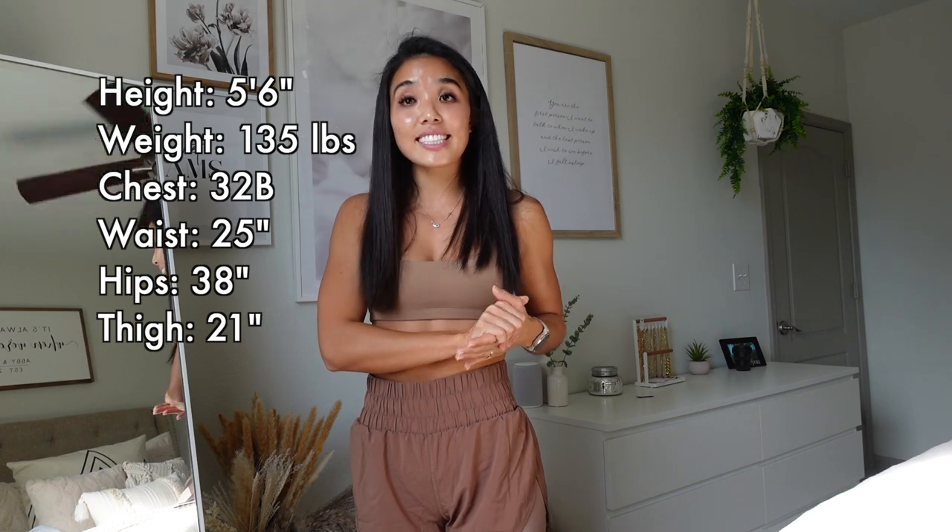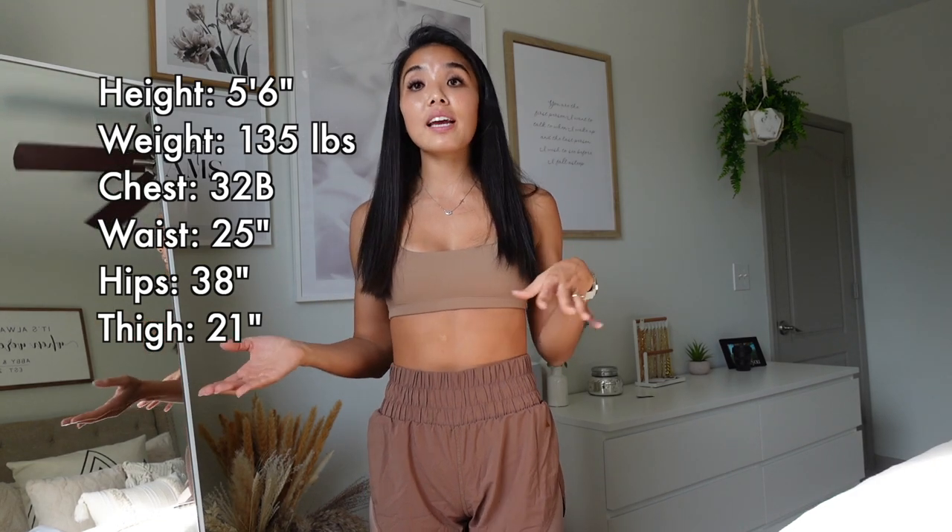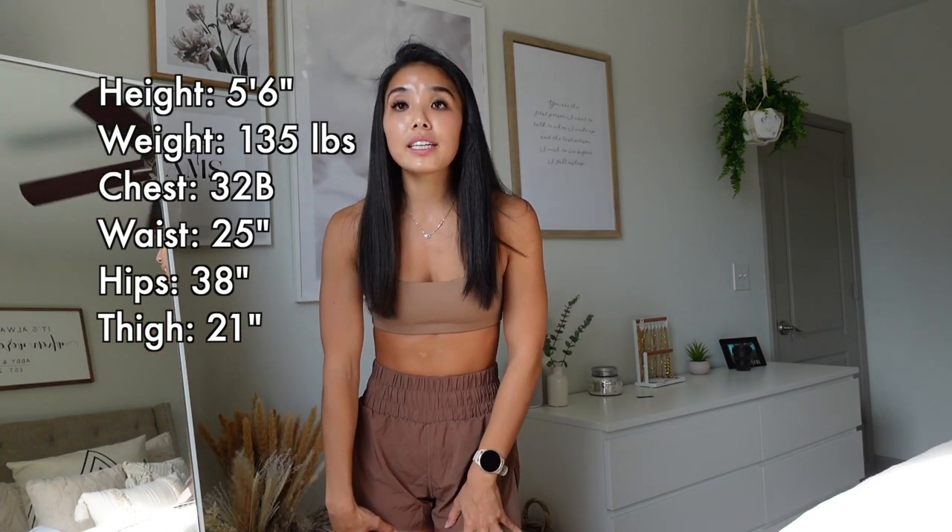If you guys are just joining, Libby's on live with me. Anyway, we're going to get into the collection because I am in a rush — I have to go pick up Marissa in literally a couple hours. Let's get started into this try-on haul and review. I'm going to put my stats up here: I am 5'6", about 135 pounds, waist is 25 inches, chest is 32B, hips are about 38-39 inches, and my thighs are 21 inches.